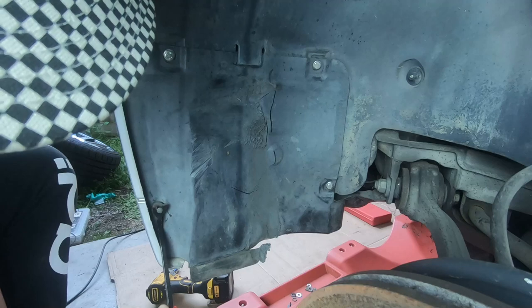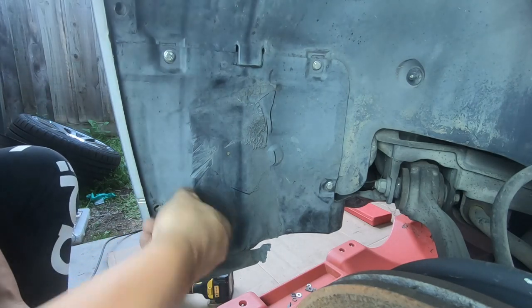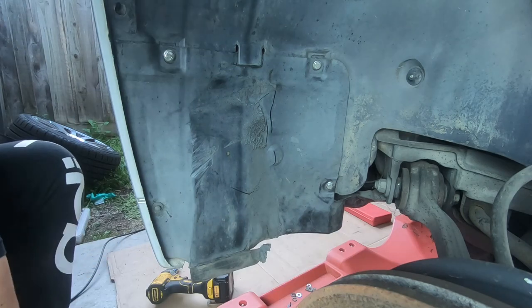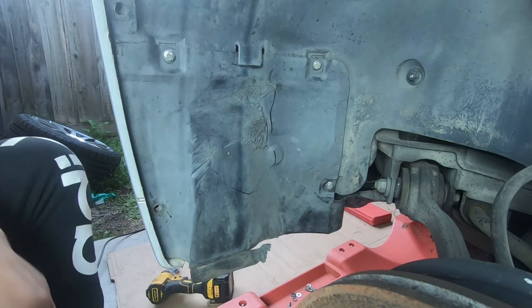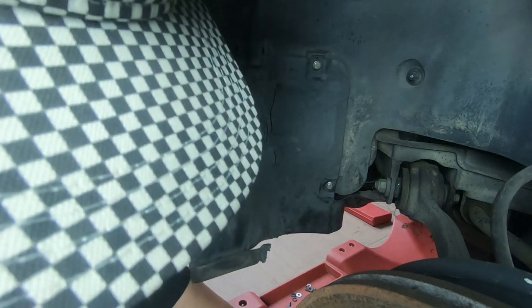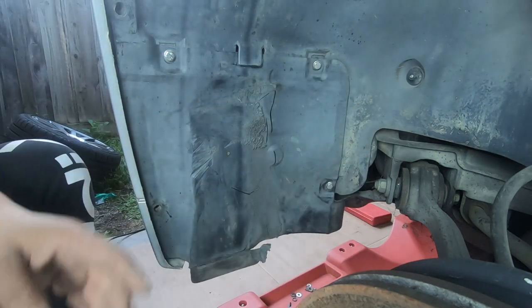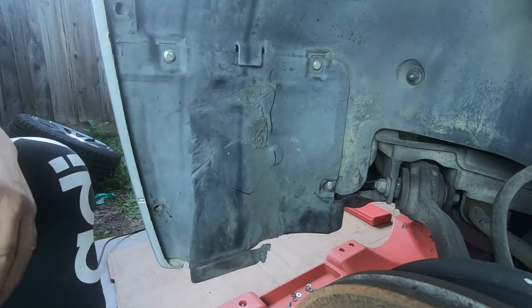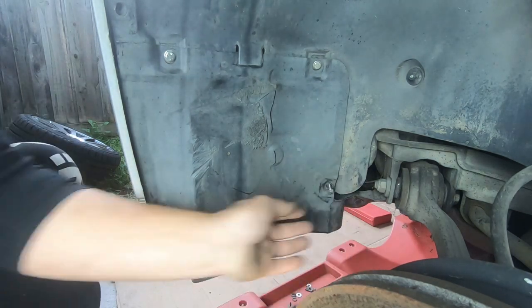We'll remove this one here as well. Remove the whole clip — you don't just remove the center, you're going to have to remove the whole clip. With those push clips removed, set them aside and make sure you don't lose any of them. Now we remove the 10mm bolts. Your car may be different — it really just depends on who owned it before you. If they haven't changed the bolts, these are most likely going to be 10mm bolts.